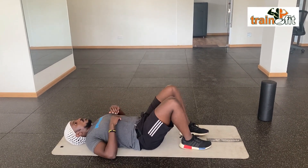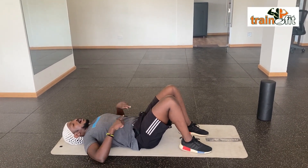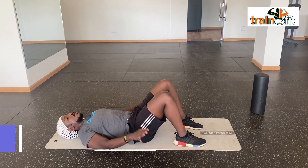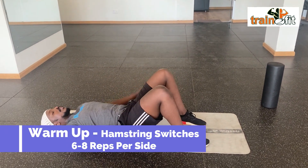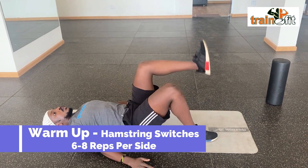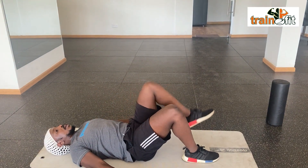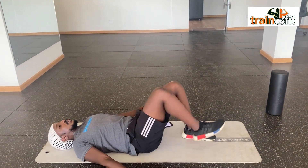Stretch number two. Lying down, back abs tight, lower back pressing on the floor. Lift your head down, arms on the side, legs are bent. From here, extend your leg and kick the ceiling one at a time. Every time you go up, exhale.